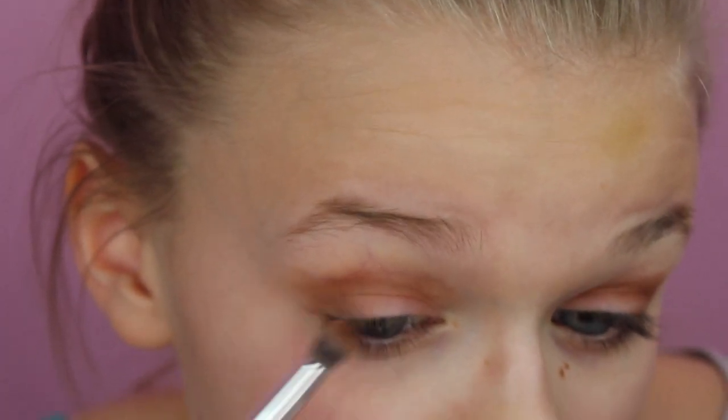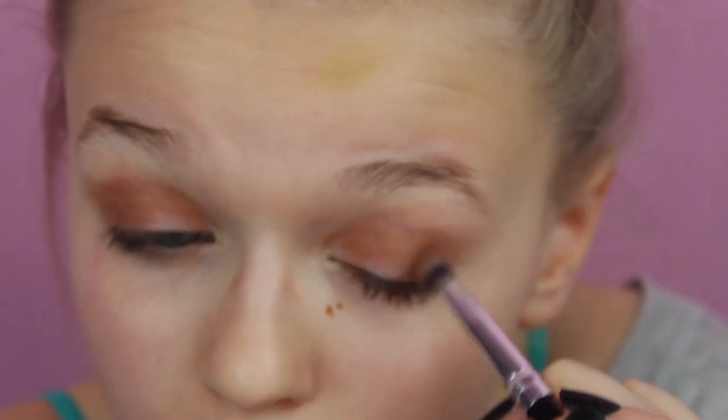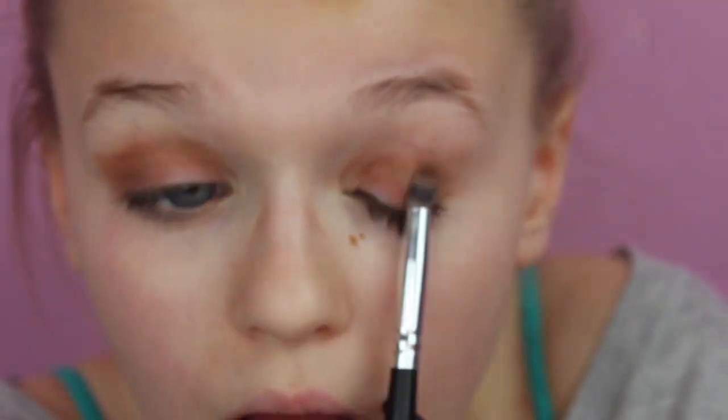It looks really red-toned on camera but in real life it's more of a neutral shade. Now we're going to go ahead and go in with the shade Central Part — we're just going to apply a little bit of that right on the inner portion of our outer V.